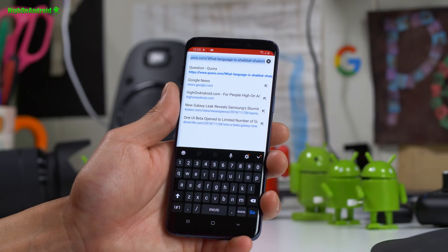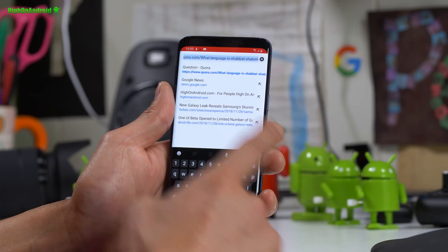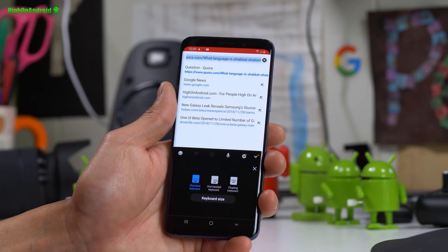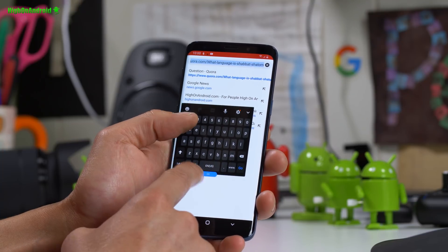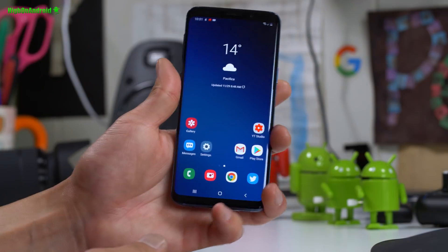The keyboard has also gotten a dark look even if you turn off dark mode — I like this keyboard. There are different modes including one-handed mode and a floating keyboard. The floating keyboard is going to be really nice for one-handed use; you can put it exactly where you want it.